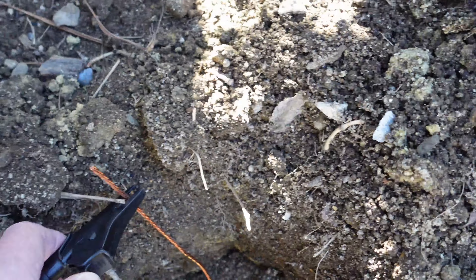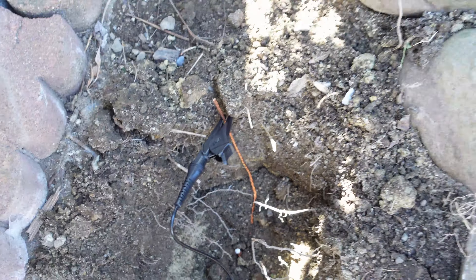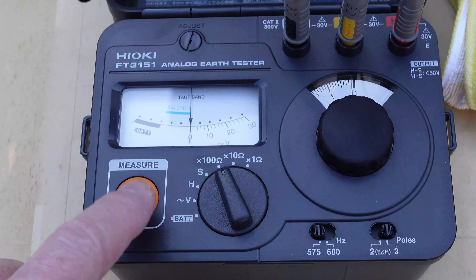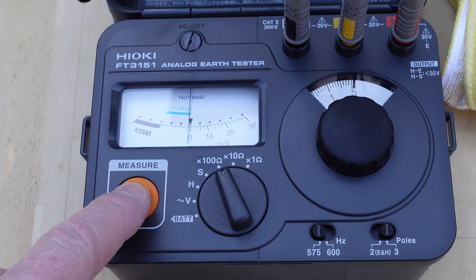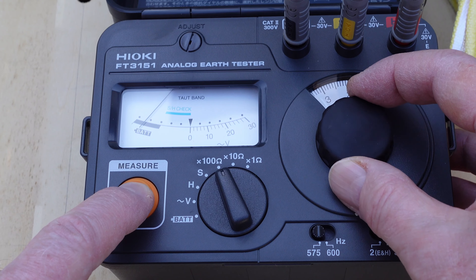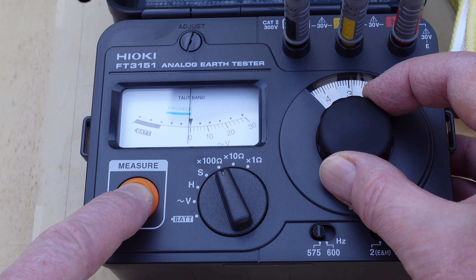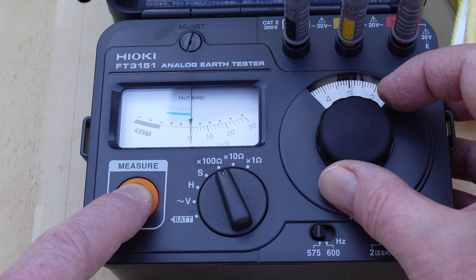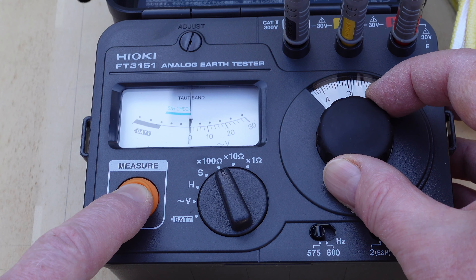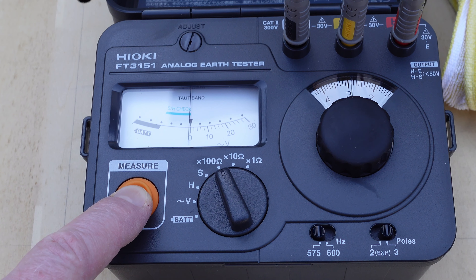We have to connect the ground rod that we're trying to measure, so we'll do that now — wiggle wiggle. With our multiplier set to 100 ohms, we press the measure button and twiddle the knob until we center the needle. That should give us an approximation of our ground resistance. Right now it seems to be about 300 ohms, which is a little high. Looks like we'll have to install that second rod.